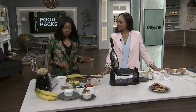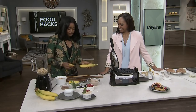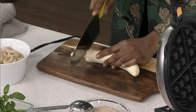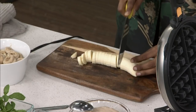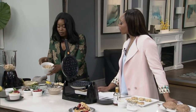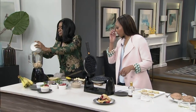We are making one-ingredient ice cream. I'm going to warn you in advance — my bananas have defrosted. So what you're going to start with is banana — that's your one ingredient — and you're going to slice it fairly finely. The reason you're slicing it before you freeze it is because it's easier to portion out, so you can take a little bit at a time.